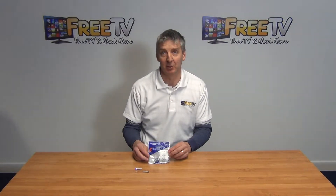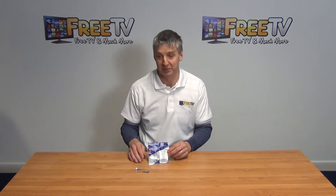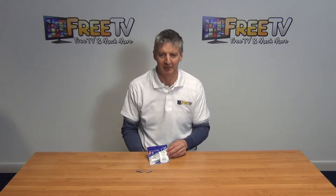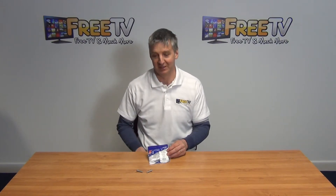I have in front of me here M6x30 high tensile steel zinc plated bolts. They come in packs of 10. The reason we have them here is to sit nicely as an accessory for some of the TV mounting brackets and anchor bolts that we sell.